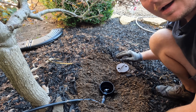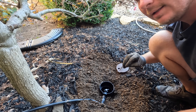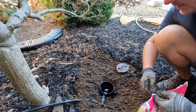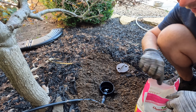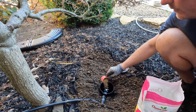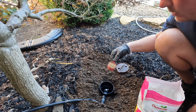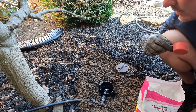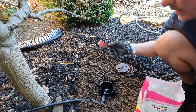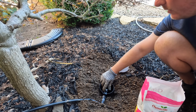Now I'm going to grab some Osmocote and pour some down into the hole to start getting this tree some good nutrition. You could use any fertilizer you like in here — something organic or not. I really love Osmocote and have used it for years on my annuals. It is temperature dependent, so it's going to continue to give a little bit of good nutrition this fall while temperatures are higher, but as we head into winter it will not be releasing nutrients, and then it'll pick back up in the spring with what's left over.